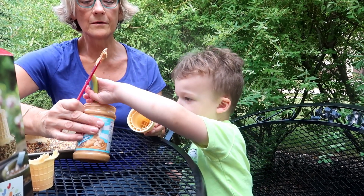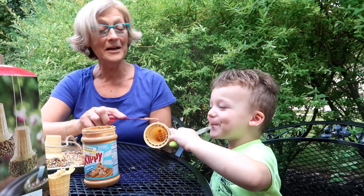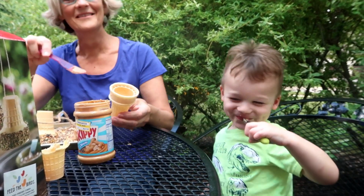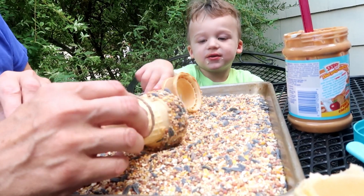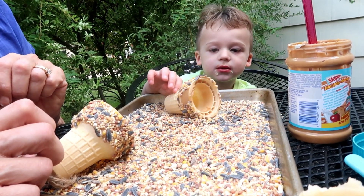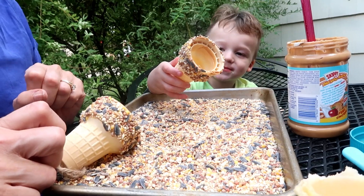Put it on your ice cream cone — we're trying to make a bird feeder, Fox! Roll it in the seeds, get it all covered. Can you get it all covered up so that you can't see any peanut butter? You're doing a good job. What do you think — do you think the birds will like that?